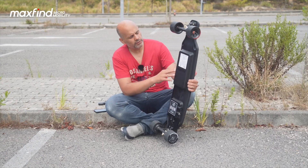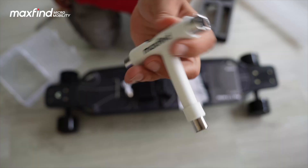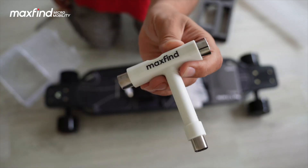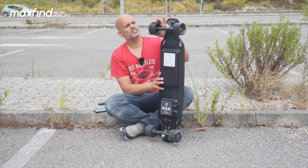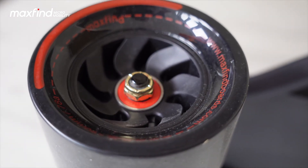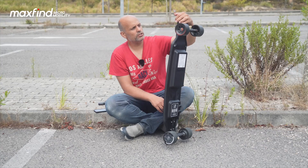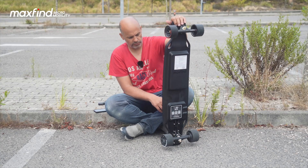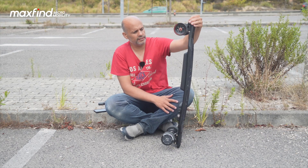The trucks are 45-degree Max 2 trucks — I think they're designed by Maxfind. They work well and we have all the tools to adjust them. We have street wheels: 90 millimeters, 78A. The board is also compatible with cloud wheels if you want to go off-road — you can install cloud wheels and enjoy those kinds of terrains.